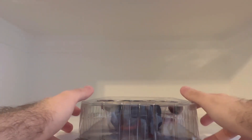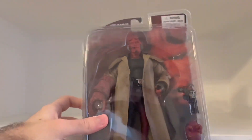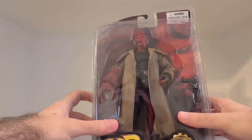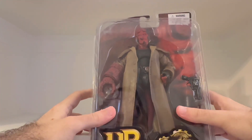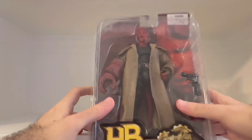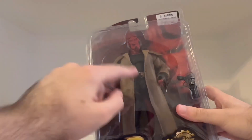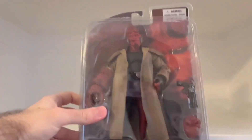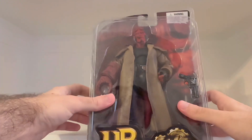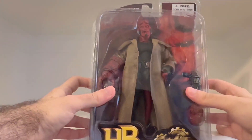Hey guys, what's going on? It's Eli, back with another unboxing video. This unboxing video I'm excited for. I've been looking forward to receiving this figure because my dad ordered this, and it came straight from China. Had to wait a while for this to come in, and it finally came in a couple days ago. As you read the title of this unboxing video...